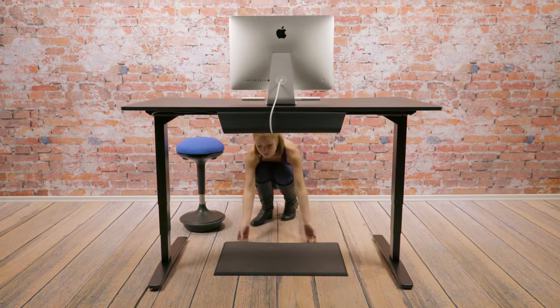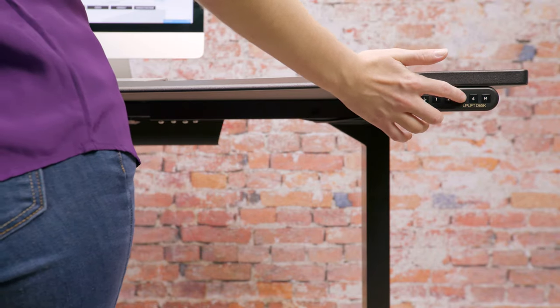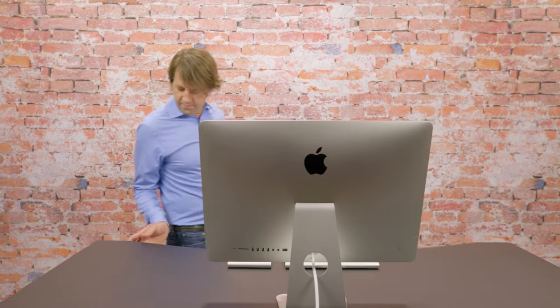The one-touch feature lets you prep for standing height while your desktop adjusts. Save up to four of your preferred sitting and standing heights. This small convenience yields great benefits when considering the years we spend in front of our desks.